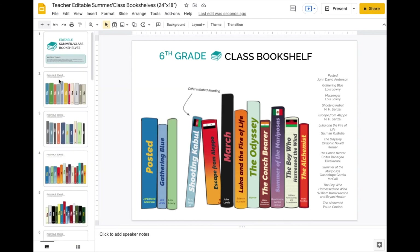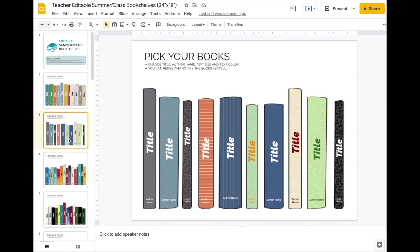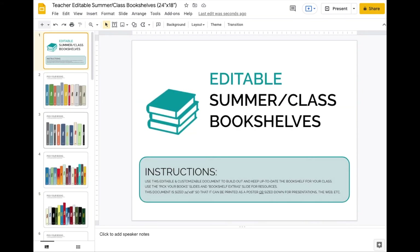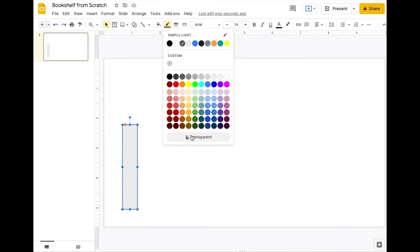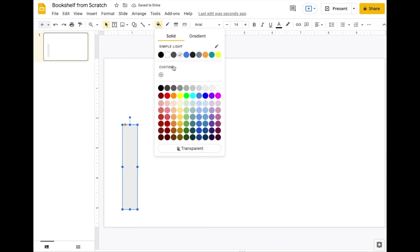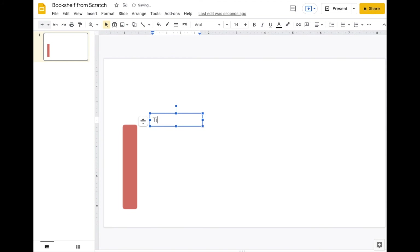If you want to create this on your own from scratch, it's pretty simple. You can't change the backgrounds of the imported images, but you can change the text, font, color, and rotation. For a custom book, just use the shape tool to create your book binding, make the background transparent, make it a darker color, then use the text tool to add a title in the middle and rotate it.